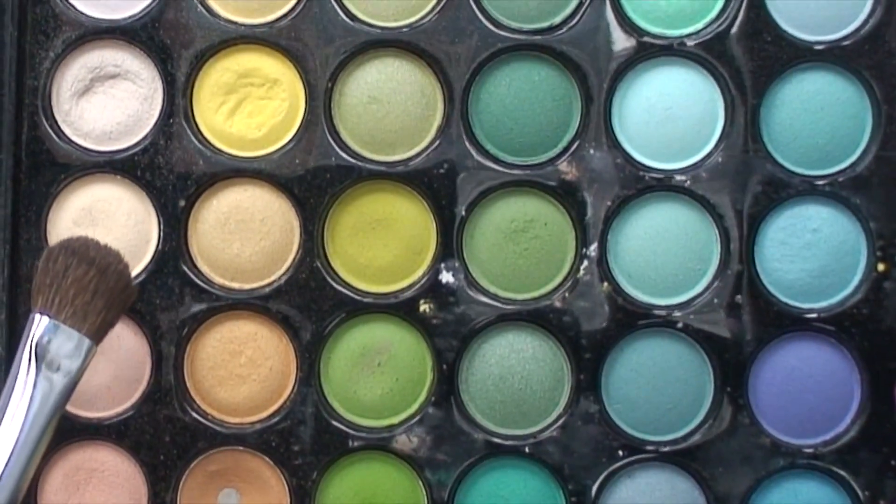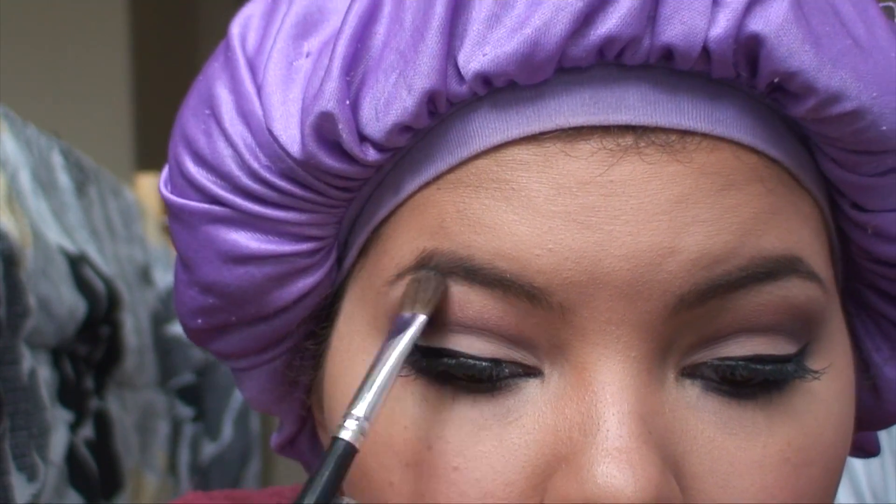Going back into the palette, I'm going to take this matte cream color and just apply it underneath my eyebrows as a highlight.